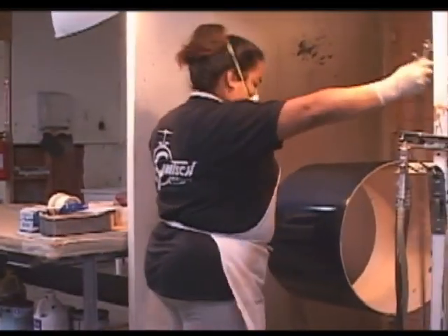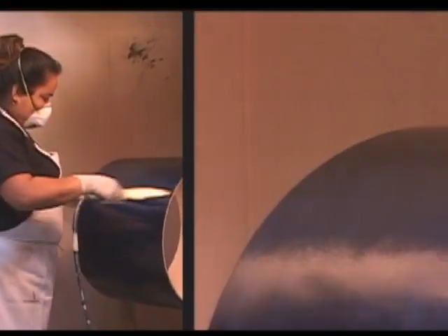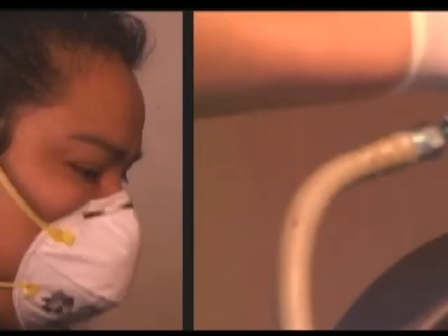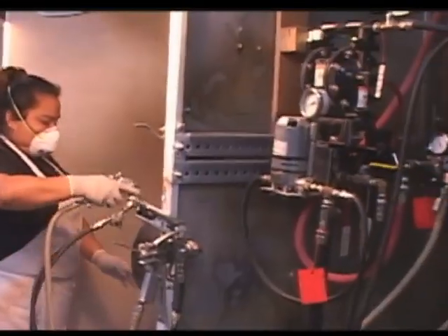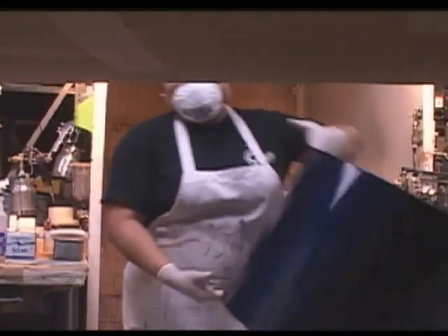The next thing Juana's going to do is start applying nitrocellulose lacquer. We use nitrocellulose lacquer because as the drum ages it continues to harden and becomes a nice vintage, mellow instrument. Most other drum makers do not use nitrocellulose, and their drums don't age like ours. We put a sealer coat on, sand the drum, and come back with more coats. We also heat our lacquer to 150 degrees, which allows us to spray it without any additives and gives us a nice solid coat.